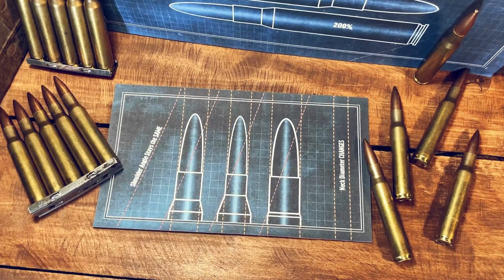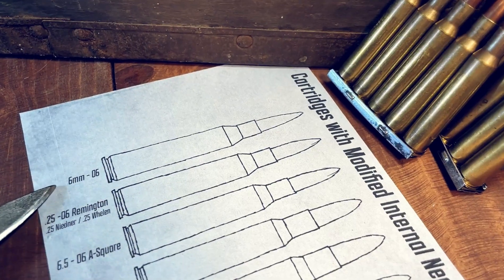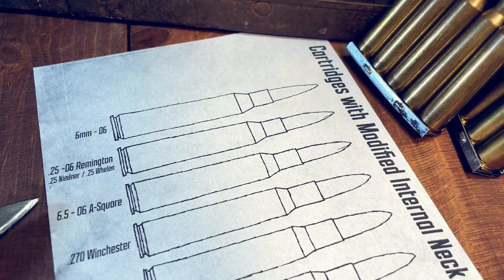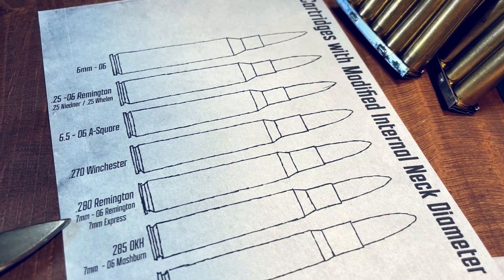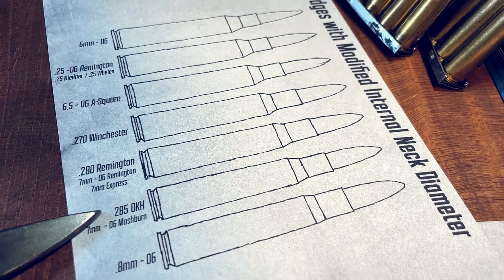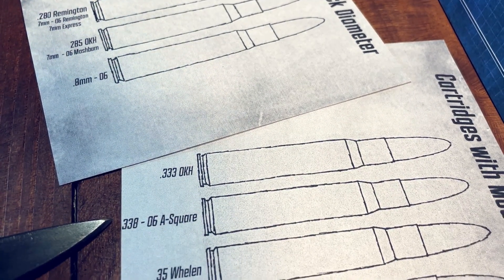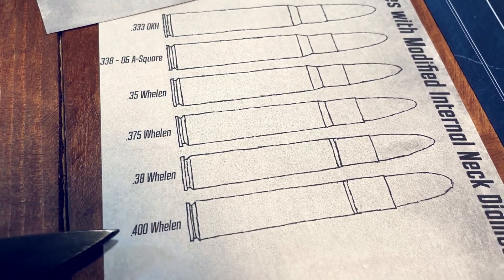Beginning with the cartridges that have a modified internal neck diameter, with the rest of the dimensions remaining the same. We have the 6mm-06, the 25-06 Remington (previously called the 25 Needner or 25 Whelan), the 6.5-06 A-Square, 270 Winchester, 280 Remington (renamed to 7mm-06 Remington, then renamed again to 7mm Express), the 285 OKH or 7mm-06 Mashburn, 8mm-06, 333 OKH, 338-06 A-Square, 35 Whelan, 375 Whelan, 38 Whelan, and the 400 Whelan.